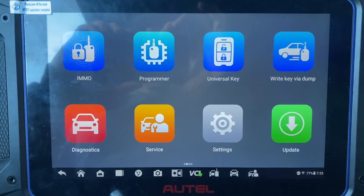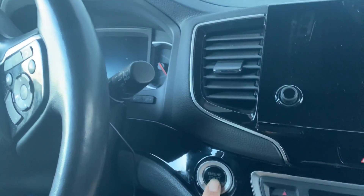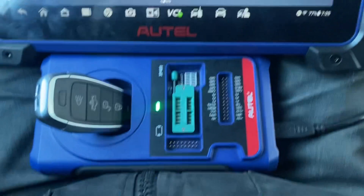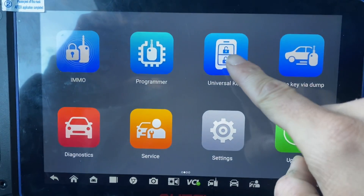Hello everybody, it's Joe the Locksmith. In this video we're working on a 2020 Honda Pilot - push to start, all keys are lost. We're using the Autel IM608 Pro 2 and the Universal iKey. First, let's generate the key - we'll go to Universal Key.